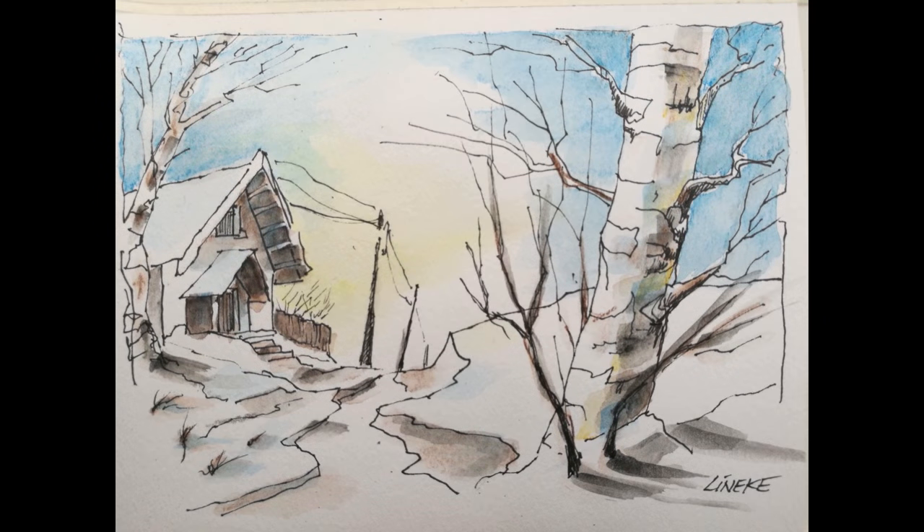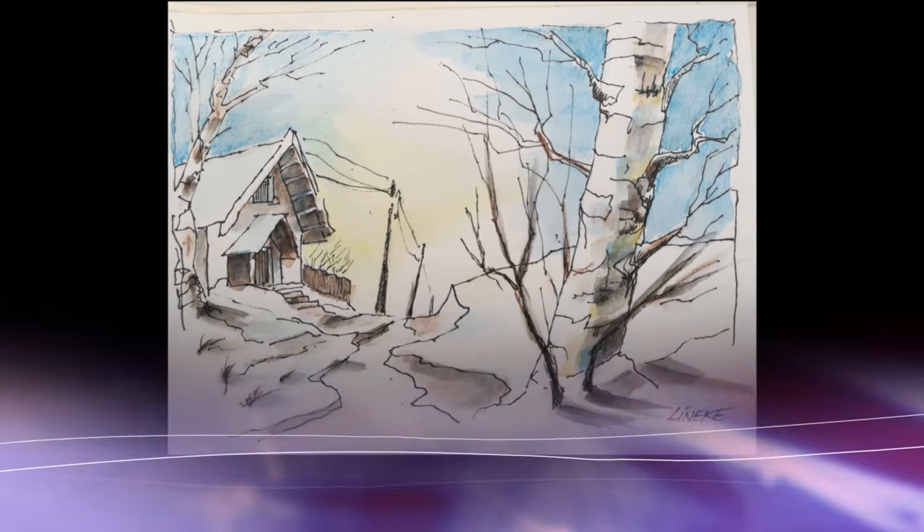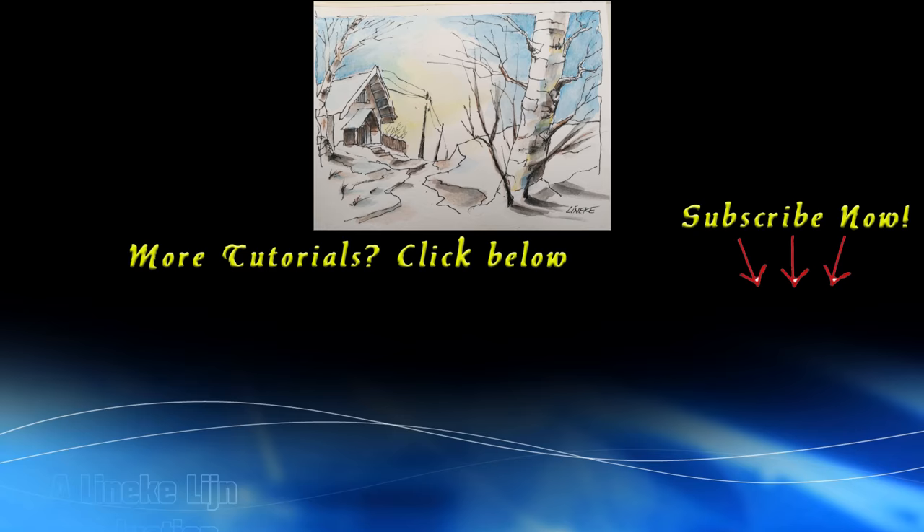I hope you've enjoyed it — give it a big like and please try this out. I hope to see you again in one of my other tutorials. See you next time.